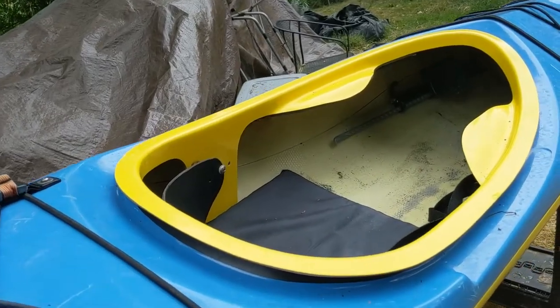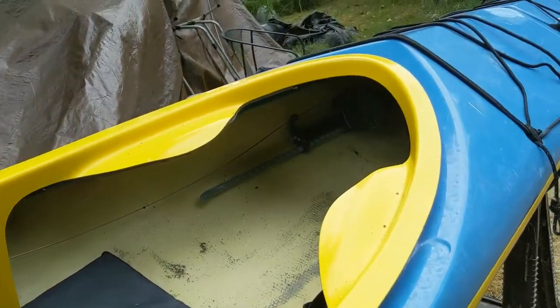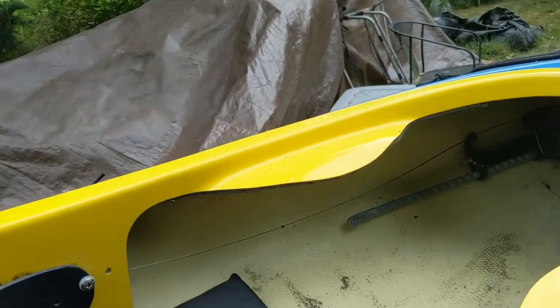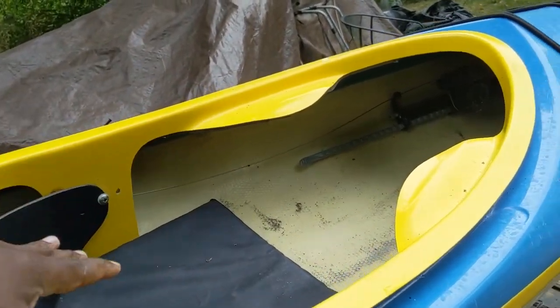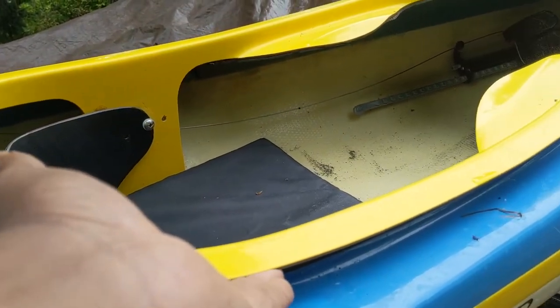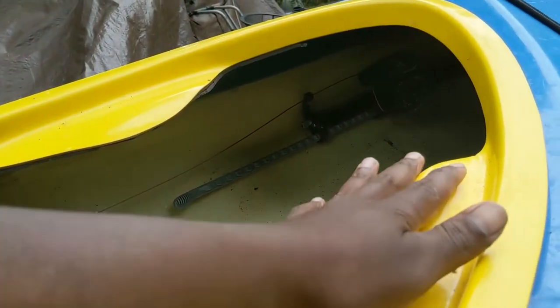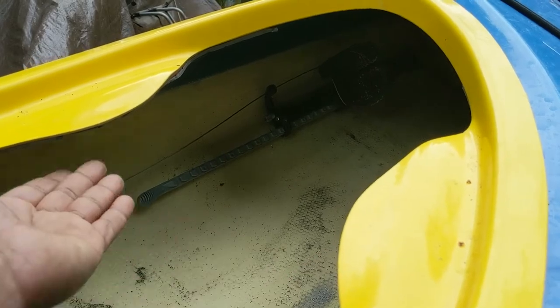A couple of things we're going to focus on in this episode. One is building the combing. The combing is basically the part in the cockpit that your skirt attaches to. Your skirt is what keeps water from getting into the boat. You need a ridge around the side, a lip that your skirt goes under, and you need thigh braces — these two pieces — which when you're in the cockpit you use to lock your body into the boat.